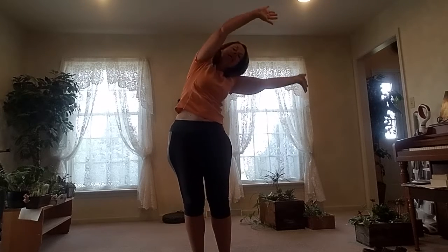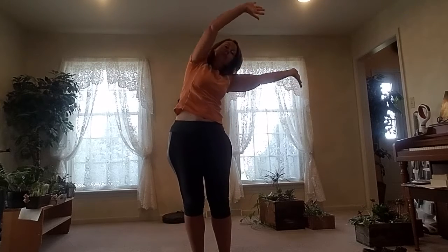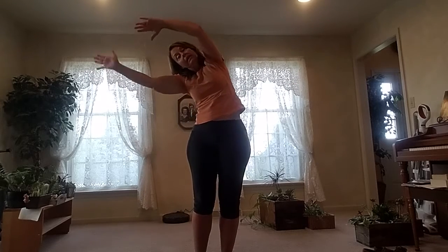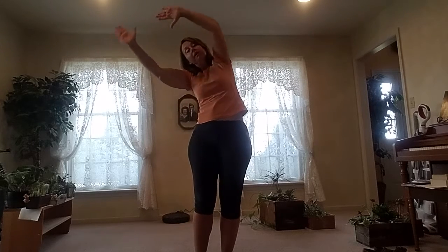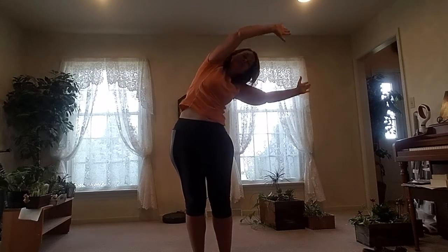One, one — back the other way. Two, two — three, three — four. Really stretch. Four. Last one — stretch and stretch. Good job, good job.